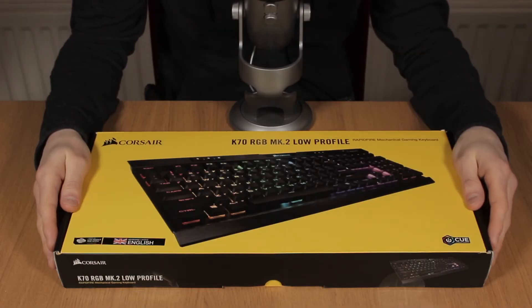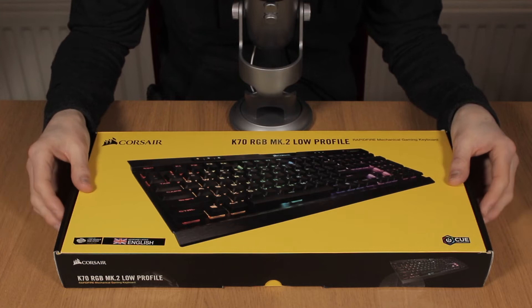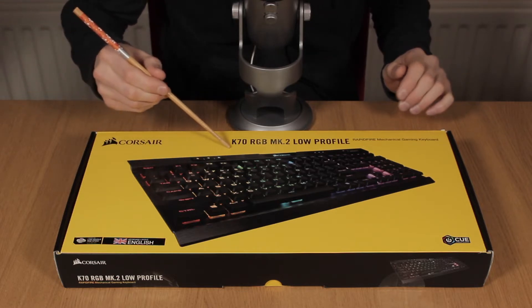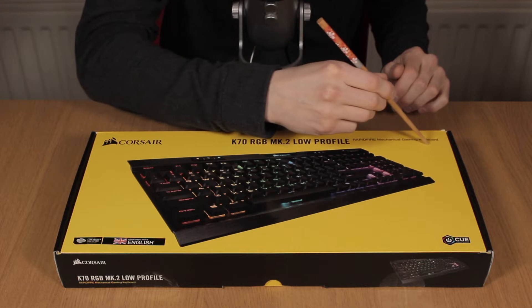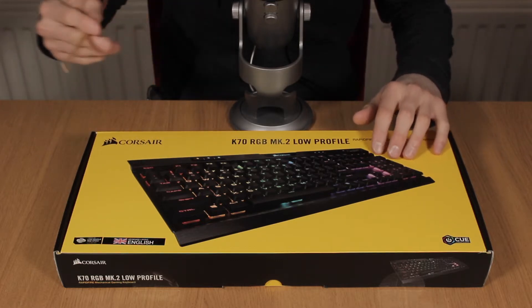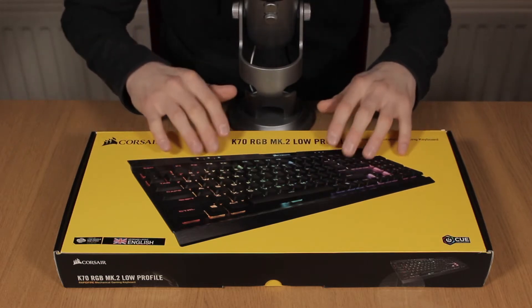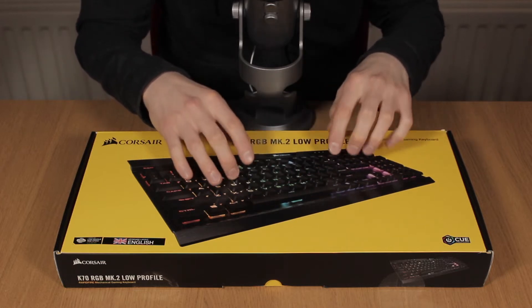Well hello everyone, and today we're going to be unboxing this rather nice bright yellow box which contains a keyboard — well, I hope it contains a keyboard rather than being filled with sand or something. This is the Corsair K70 RGB Mark II low profile rapid fire mechanical gaming keyboard. I went for this low profile keys because I am used to a laptop keyboard and I prefer the shorter throw switch. Hopefully that's what this is going to give me, and the lighting on this enables you to individually light each key in whatever colour you want, so I'm looking forward to that.